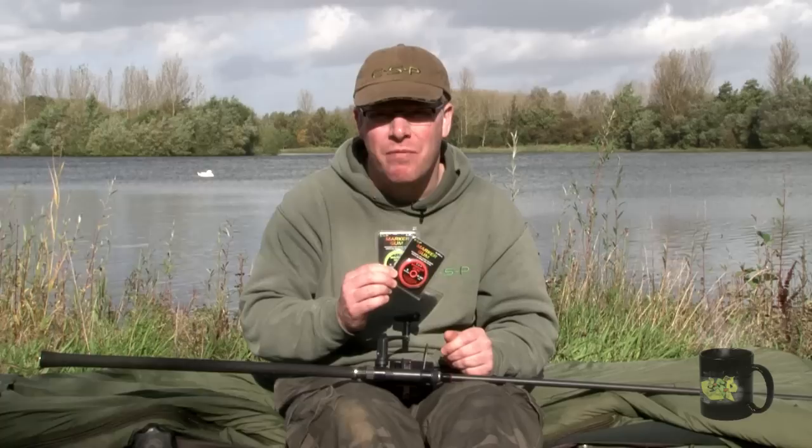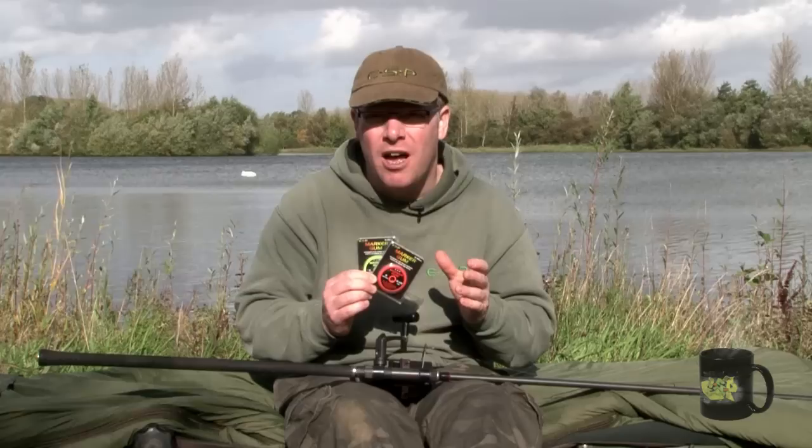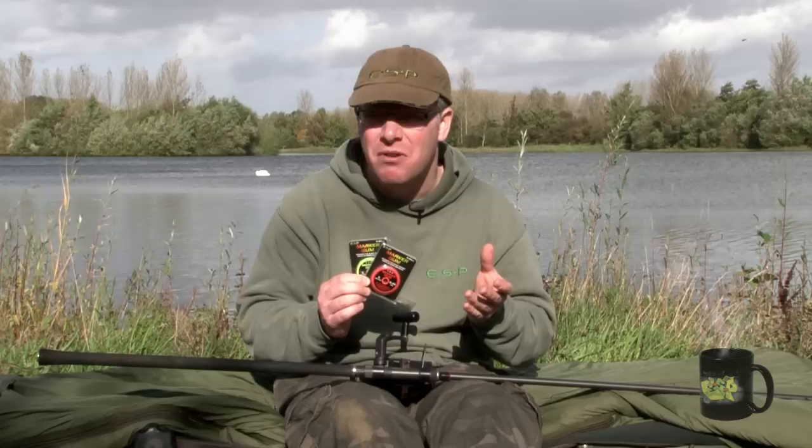Pinpoint accuracy can be very important in carp fishing when you cast into a specific feature like a gravel bar, silk gully, weed bed, or an island or far bank margin. You want to be able to repeat the cast accurately every time, especially after dark when you can't see where you're casting to.